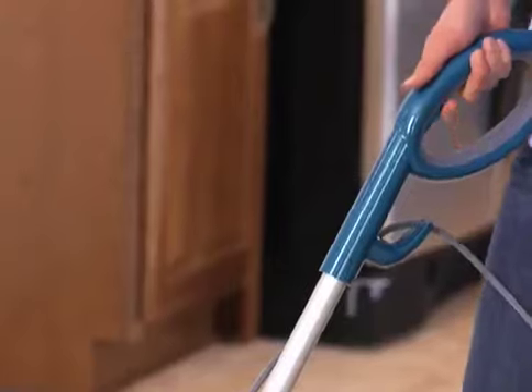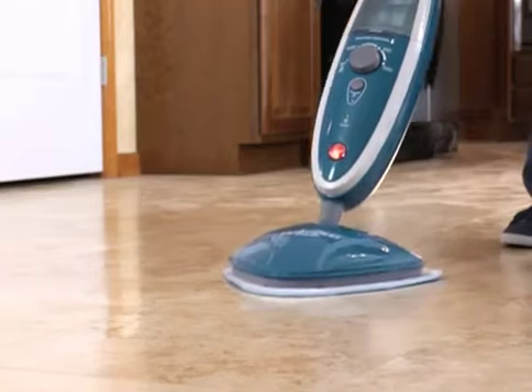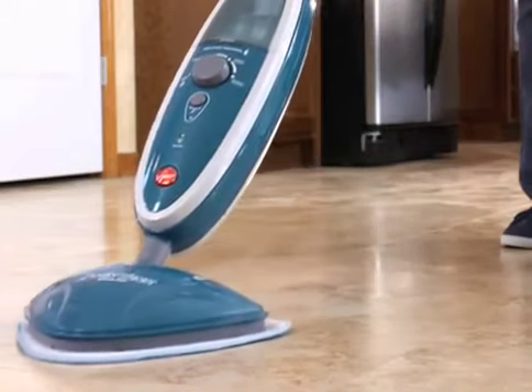Then, squeeze the trigger and apply hot steam as you glide the steam mop back and forth across the floor.